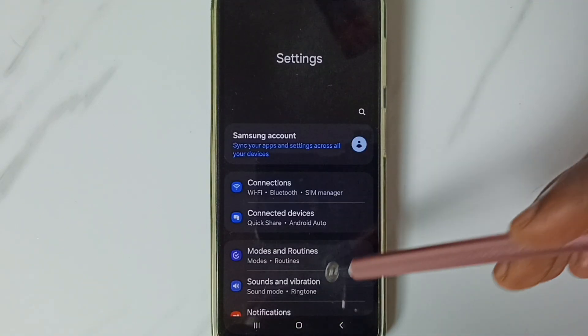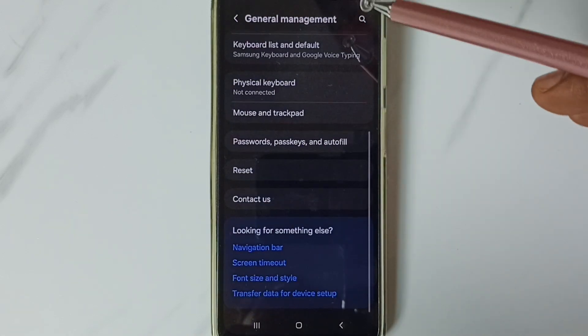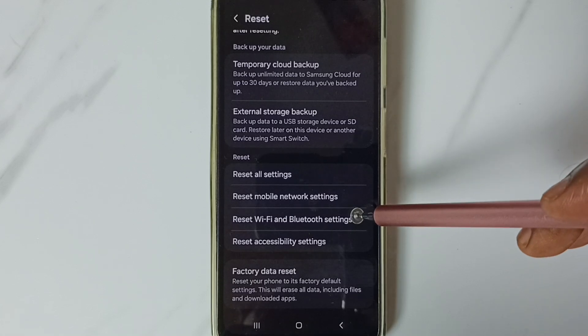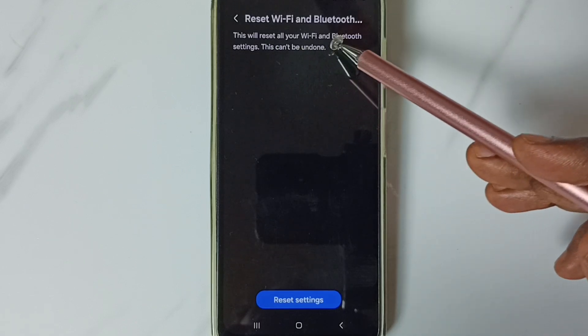Go down to General Management and tap here. Go down to Reset and tap here. Go down and tap on 'Reset Wi-Fi and Bluetooth Settings'. Tap here — you'll see a message: this will reset all your Wi-Fi and Bluetooth settings.